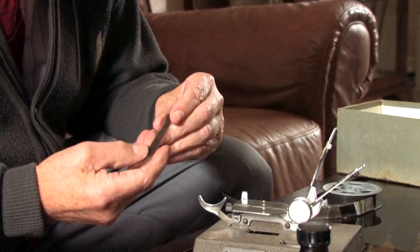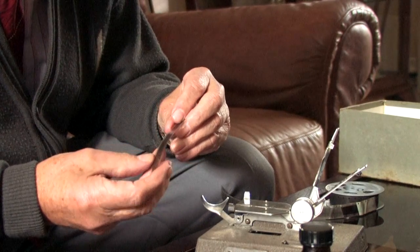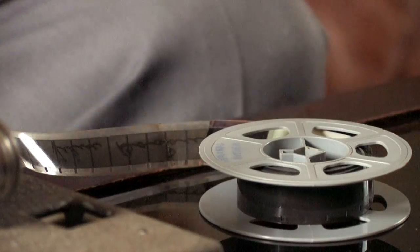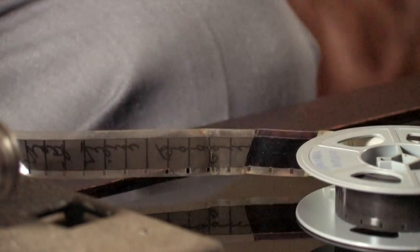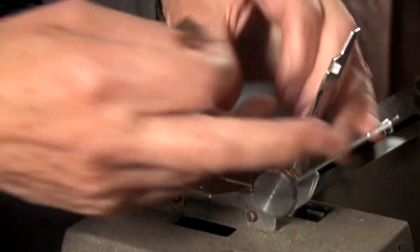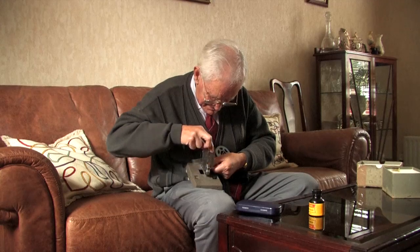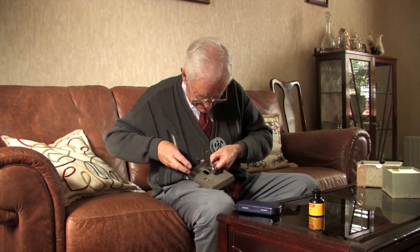We did have a splicer, which was very efficient actually and would join the two pieces of film together. The little sprockets, little holes if you like, up along the sides of the film, they fitted into little spaces there for them. So they were actually locked into the correct position and the splicer would line up the two pieces of film dead on.